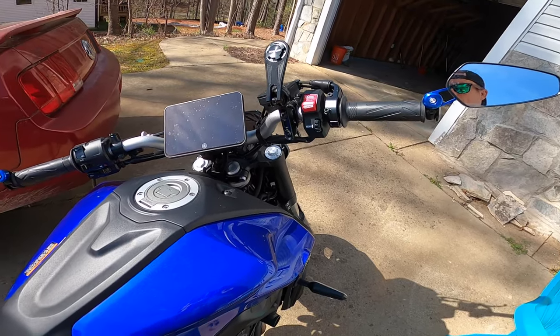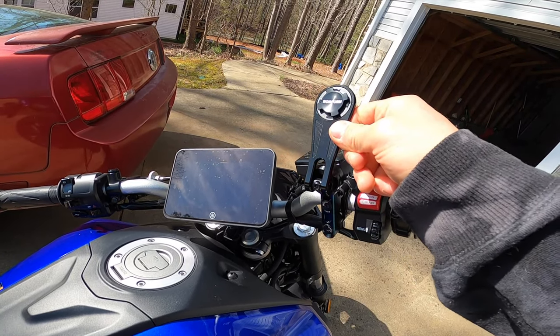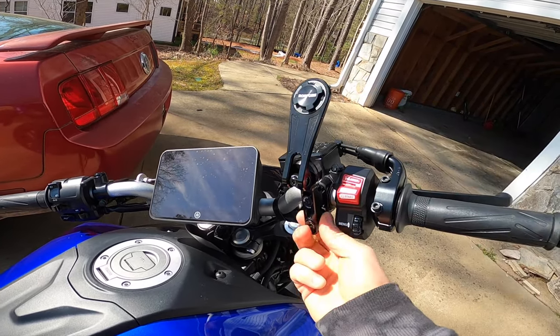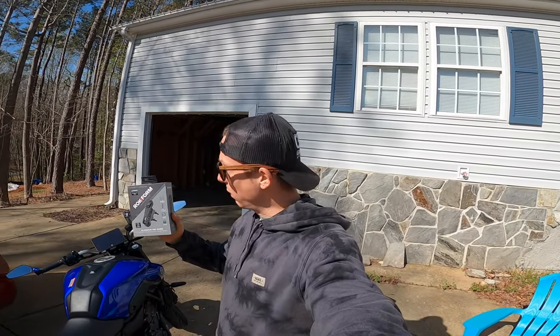A big reason why I chose this Rockform mount for my motorcycle is that it's all-metal construction. Every single part is aluminum — no plastic, no crap. This thing will last the life of your motorcycle, and the installation is beyond easy.